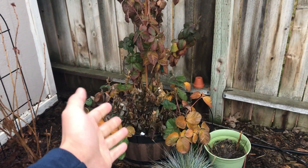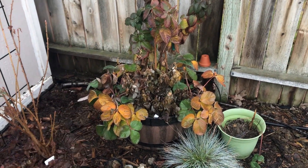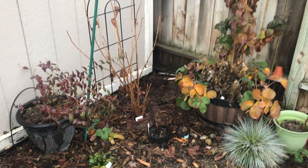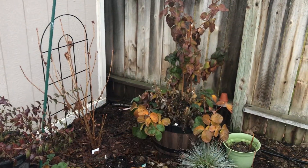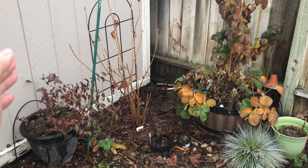This might not look the neatest in the world, but it will protect your plants and you'll have a better and more abundant harvest come spring. I hope you liked and enjoyed this video. If so, please subscribe and check out this video on why you need to build a garden now.